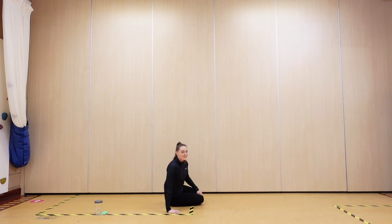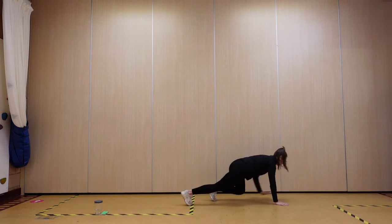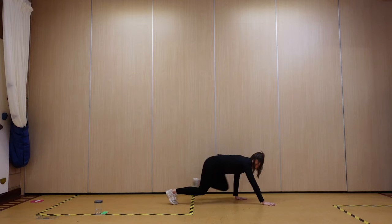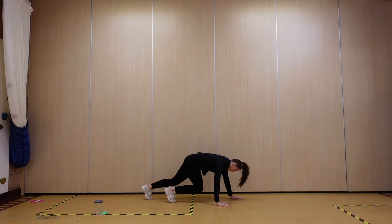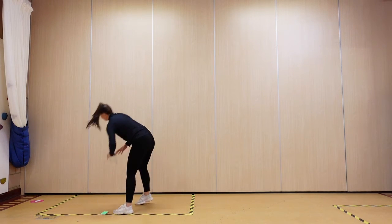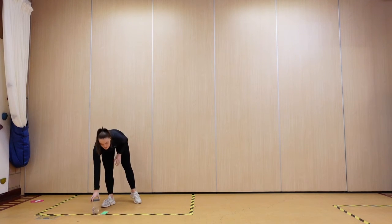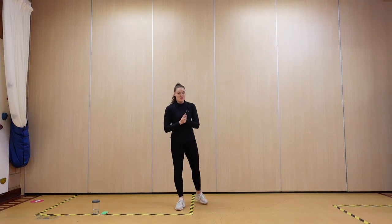Recover — straight into everyone's favorite: bear crawls. Squeeze those tummies in. Take on some water. Right, 10 seconds — back to the top, so we're back to those squat kicks.